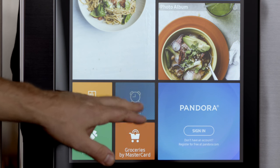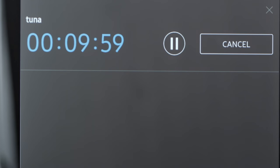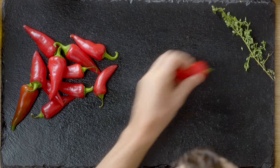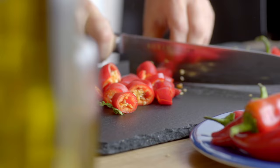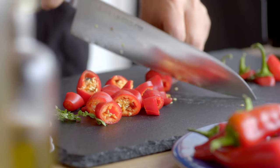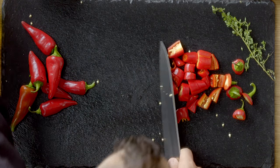We're gonna set a timer for 10 minutes so that the tuna doesn't get so cold — we just want it chilled, not frozen. So while the tuna's chilling out in the freezer, we're gonna get started on the sriracha and the avocado toast. My favorite peppers to use to make the sriracha are Fresno chilis, which are essentially just red jalapeños.